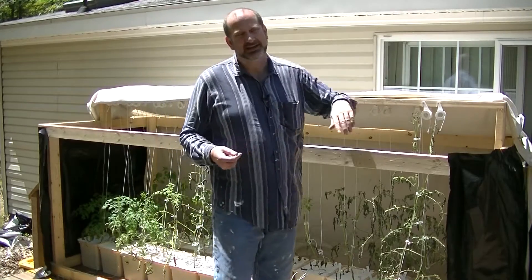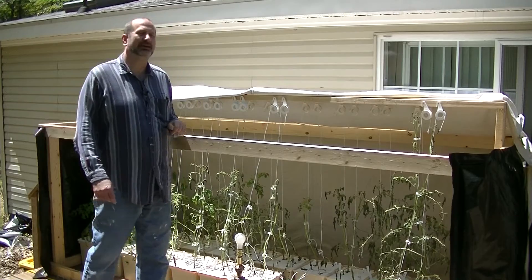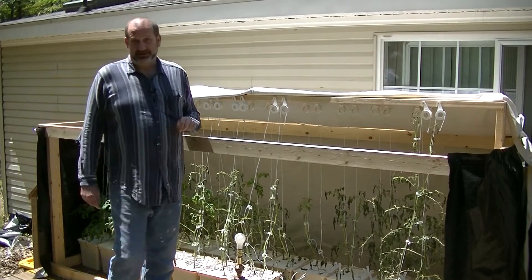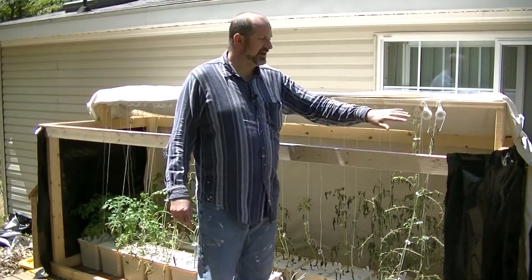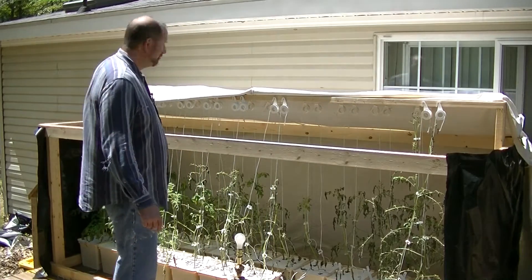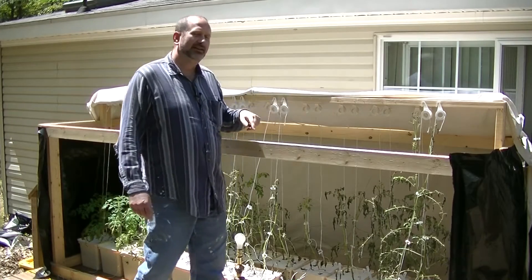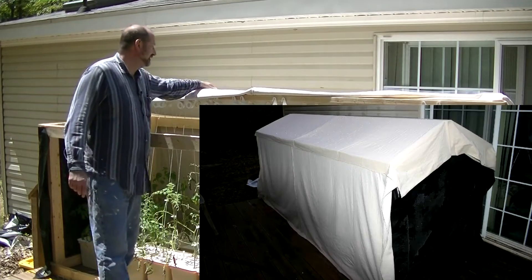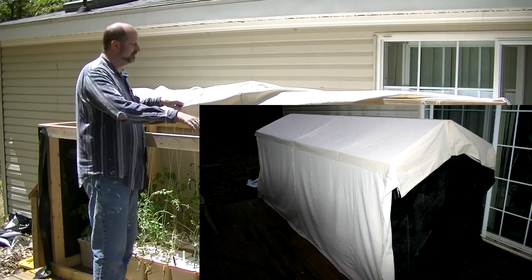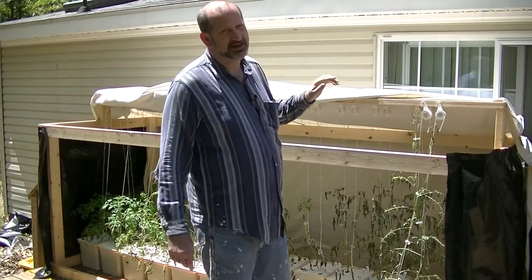I could cover it up and it would keep the plants safe from frost and all the elements and whatnot. Well, last Thursday night, Friday morning, we had a major frost and I saw that coming. So I put the back and the sides on the structure and pulled this over so the whole thing was covered. And I really thought that that would be enough to save the plants from the frost.